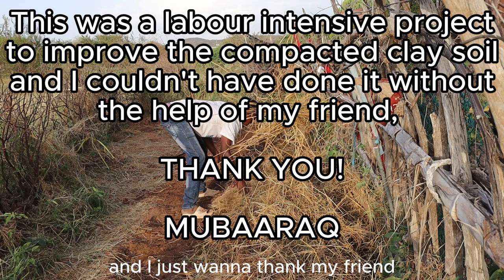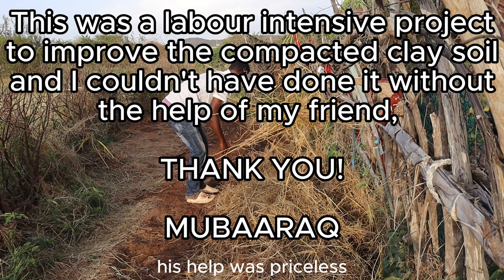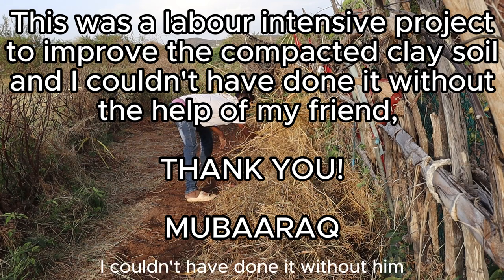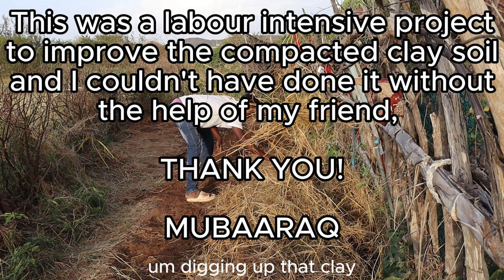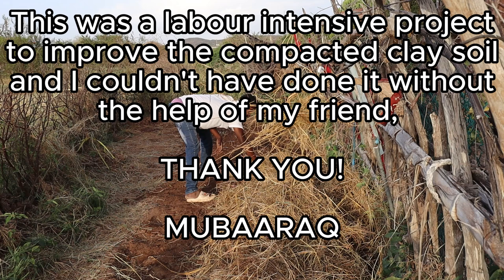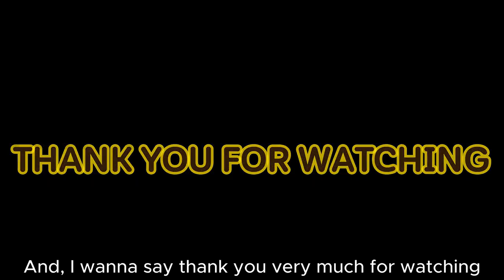I just want to thank my friend Mubarak for helping me with this project — his help was priceless, I couldn't have done it without him. Breaking up that clay was super hard on my lower back. Thank you very much for watching.